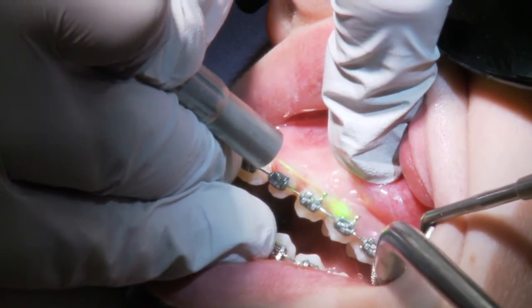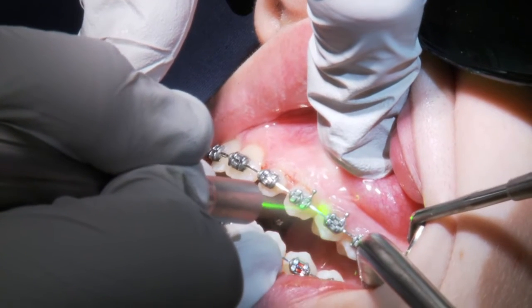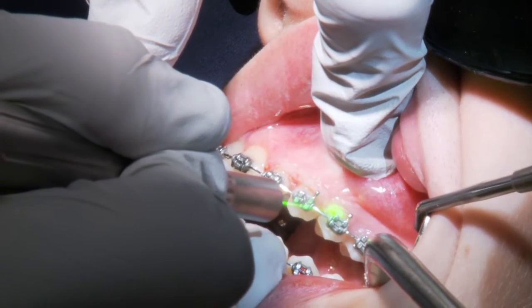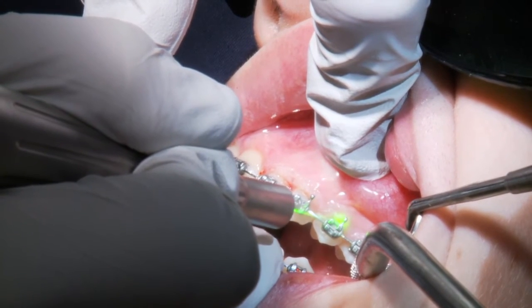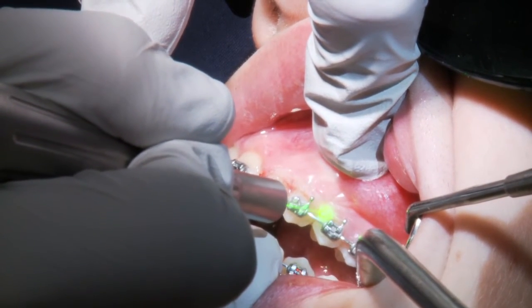We finished in about an hour, maybe an hour and ten minutes. We were able to sculpt the tissue with the laser and bevel it all the way through. Overall we have a satisfied patient and satisfied parents, and in five days I'll be satisfied with the result — hopefully her post-op experience is as good as I think it's going to be.